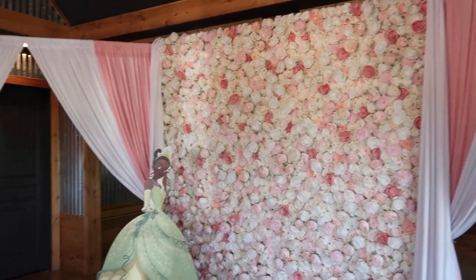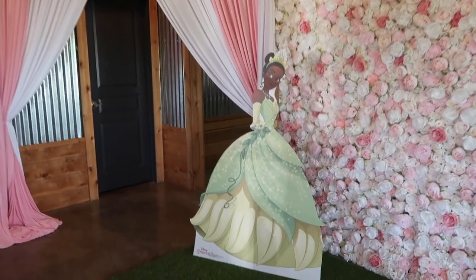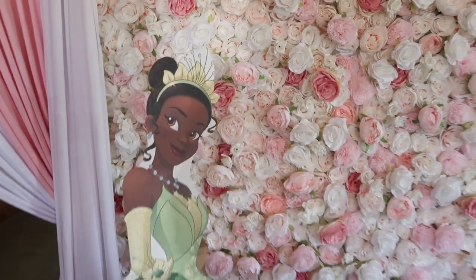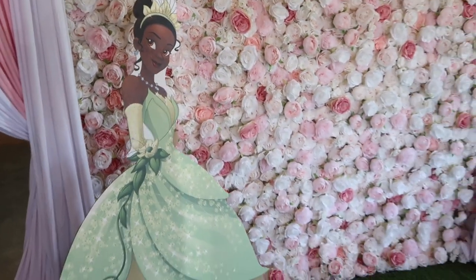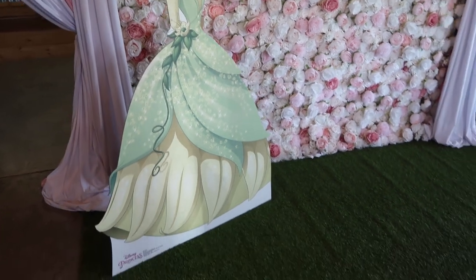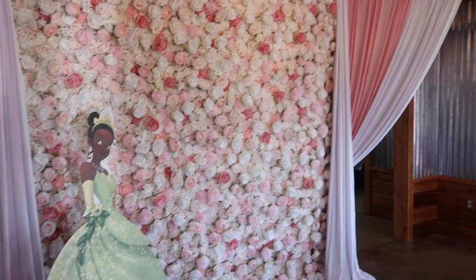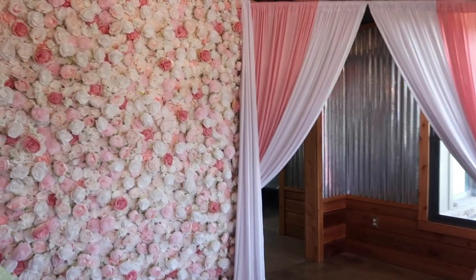This life-size Tiana was everything. So if you're looking to purchase props on a budget, definitely check out Amazon, and I will link everything that I used from Amazon in this party down in the description box below.